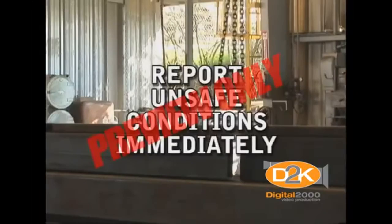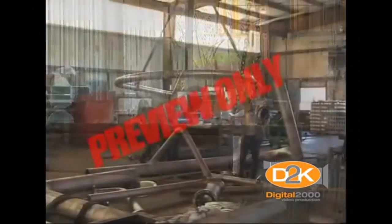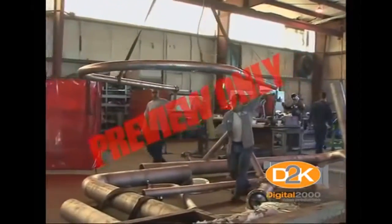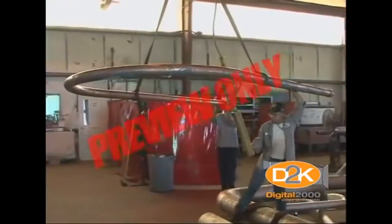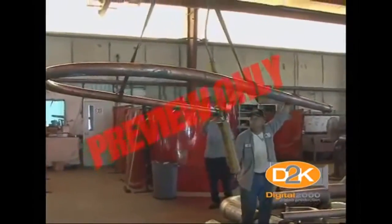As with all equipment, one of the best ways to ensure that the equipment is maintained in a safe operating condition is to develop a hoist safety program. The program must comply with both regulatory and manufacturer's requirements for documentation.